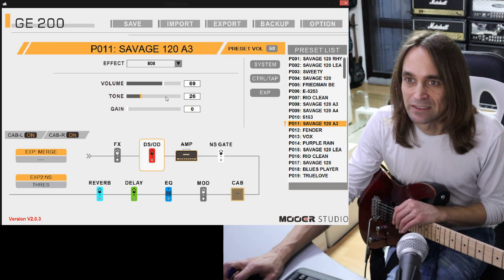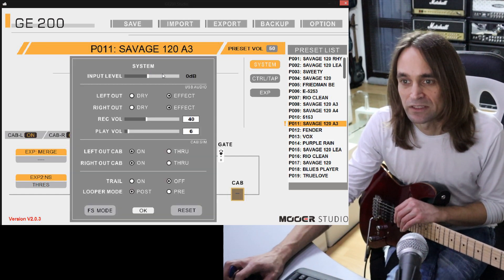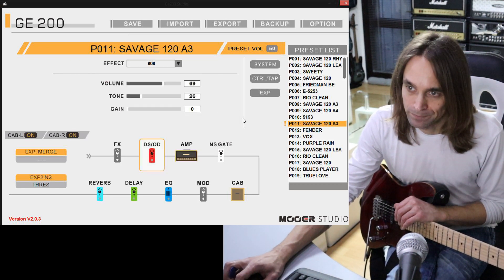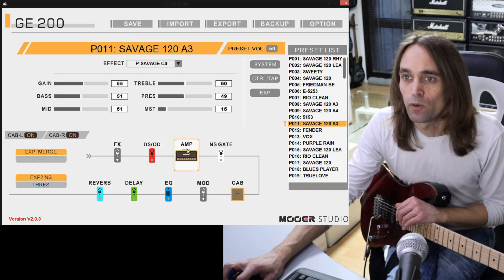In this system I set the input level to zero dB - nothing fancy. And the amp is the P Savage C4.